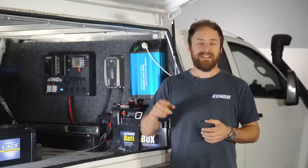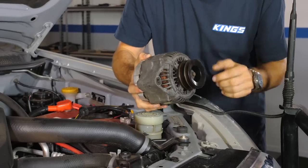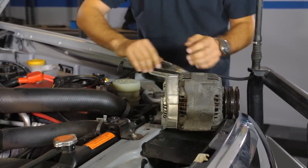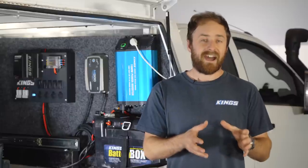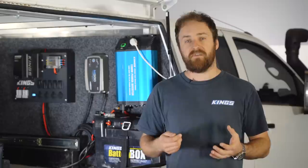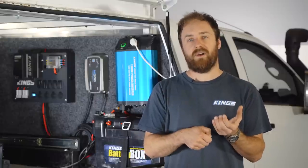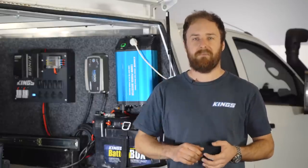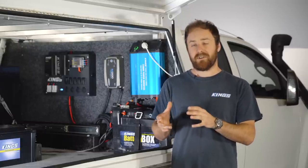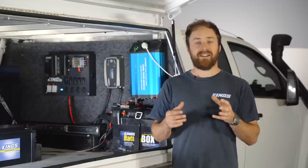When your engine's running it's spinning a belt that's spinning the alternator, and that keeps the battery charged up — so you can think of it as a battery charger. Running your car and using battery power by plugging in accessories is just like using your phone when it's plugged into the power cord — the battery will stay topped up. If your alternator is the second main part of your electrical system, then the third part is accessories.